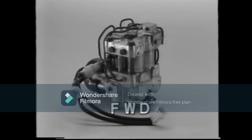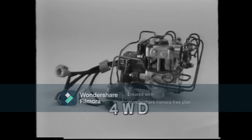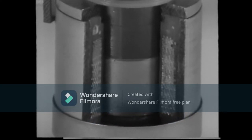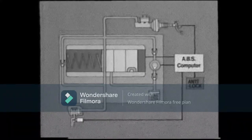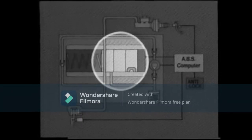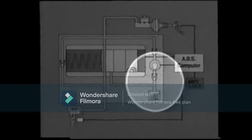The actuator reduces or increases the fluid pressure in the disc brake cylinders according to signals from the computer, and in this way it controls the speed of the wheels. The actuator is composed of the following components: one, three-position solenoid valves which change the mode of brake fluid pressure by holding, reducing, or increasing the pressure in the disc brake cylinder; and two, a pressure reduction unit consisting of a reservoir for brake fluid returning from the disc brake cylinder and a pump for returning the fluid in the reservoir to the master cylinder. The pump is driven by a motor and revolves continuously while the ABS is operating.